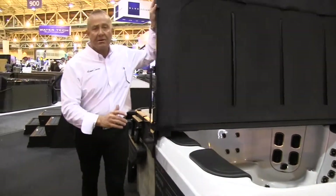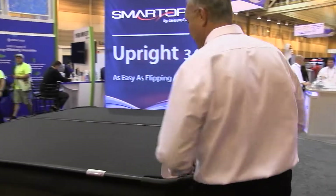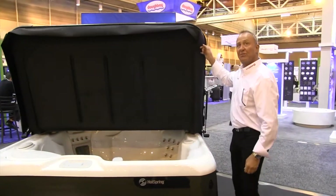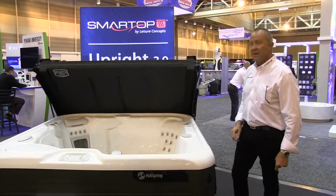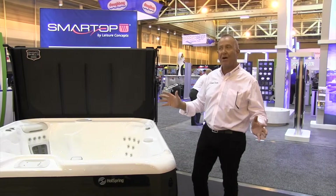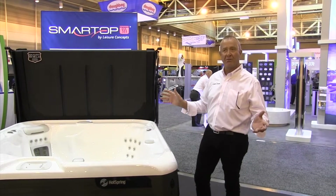Another cool thing that we showed here at the show was our new Smart Top Upbreak 3.0. Check this out. We take the front cap out of the cover and we flip it back. It's almost automatic — no electric motors, nothing, just our gas shocks. Perfectly honed in to make it lift off the spot, just like you see.